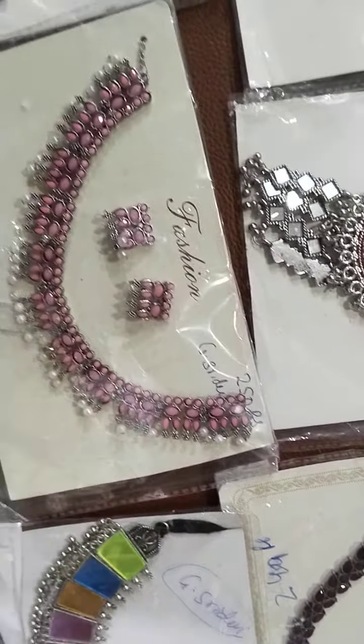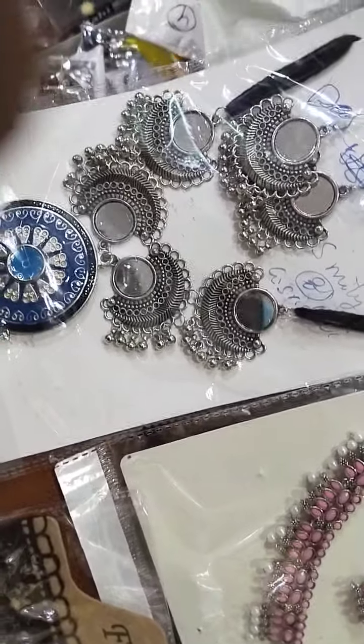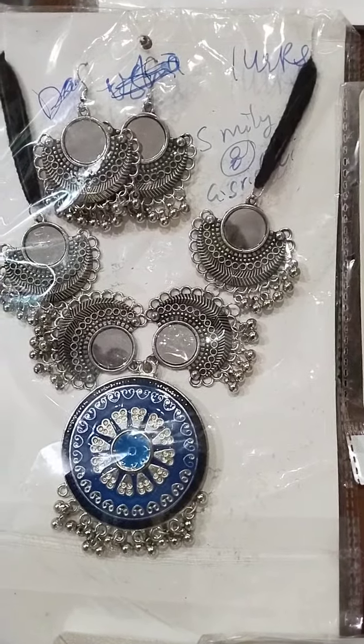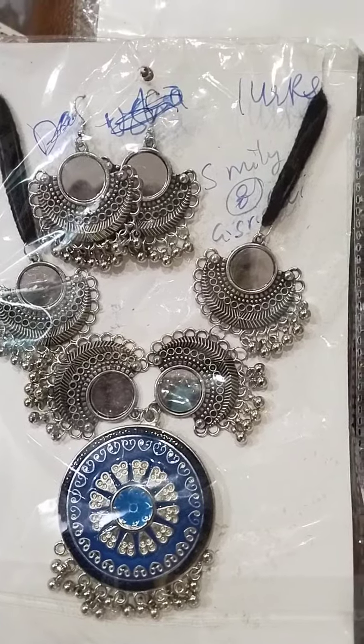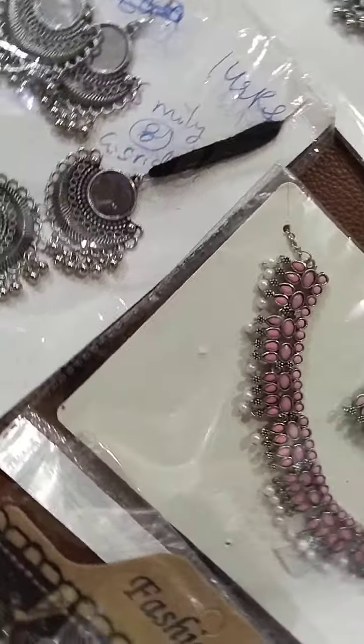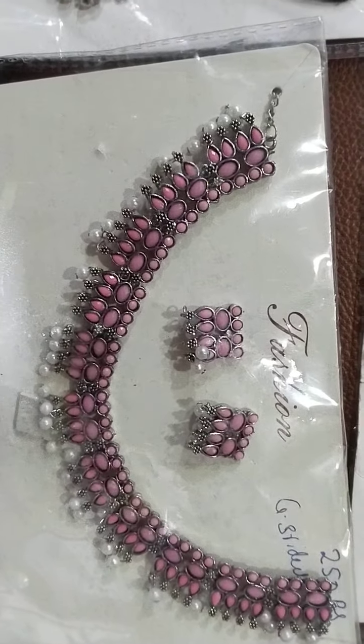This is also only for 149 rupees — a Meenakari dark blue color with mirror work and earrings, with excellent quality.